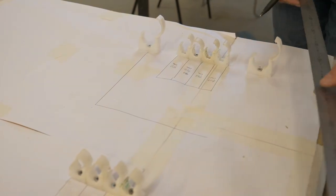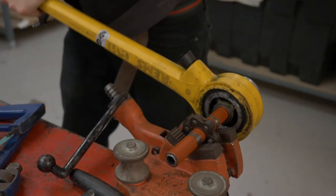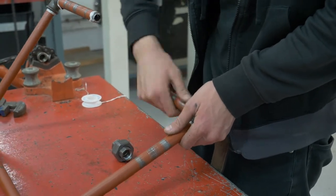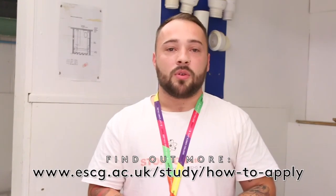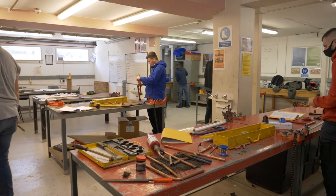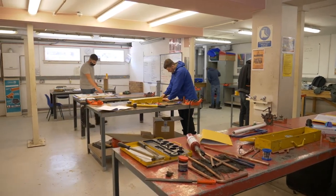You can come in on level one if your grades are a little bit lower, to get back to your hand skills, and then progress on to level two, where we go a little bit more into depth on the theoretical side. From there it's up to you whether you go on to do gas, level three, or your apprenticeship — either way we can help you progress.